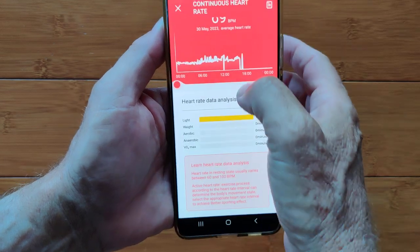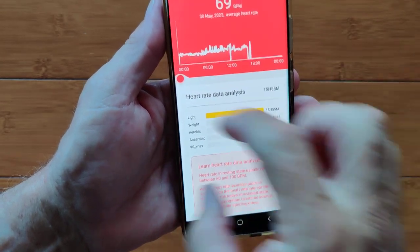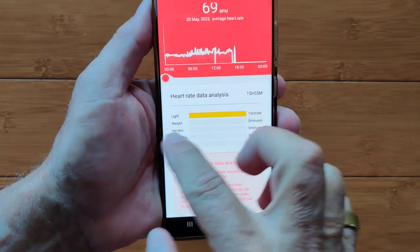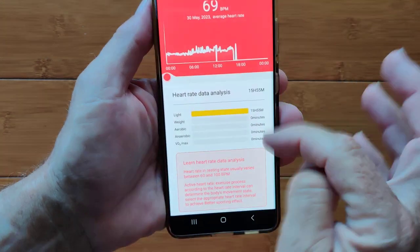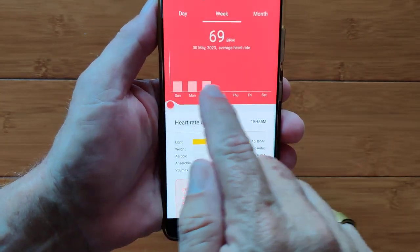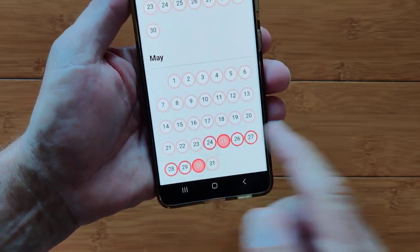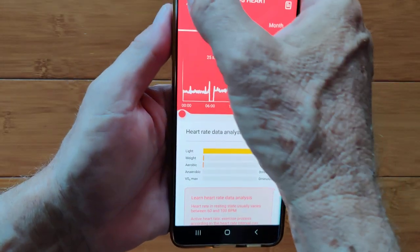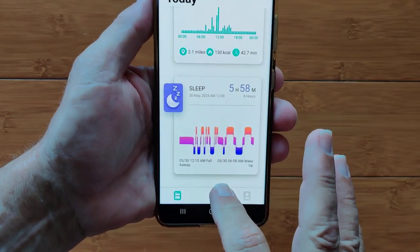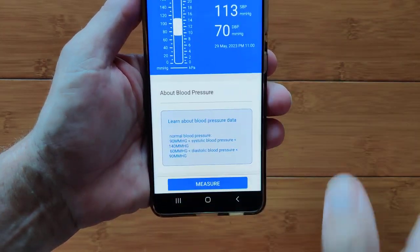We've got continuous heart rate happening in the background — you get that all set up in the app and get an overall continuous heart rate chart. When you take it off, it usually drops to zero. Here's your heart rate analysis — I spent all my time in light, but throughout the day if you're wearing it and doing runs, hiking, hard labor, you can see the different zones. You have an idea of what percentage or total minutes you spent in each zone throughout the day — or the week, month, and so forth. You can tap and go back to a particular day to look at what your continuous heart rate was.